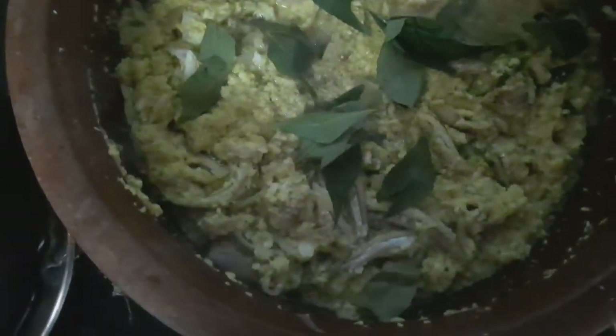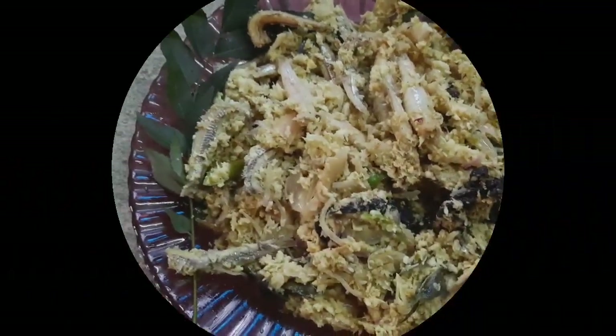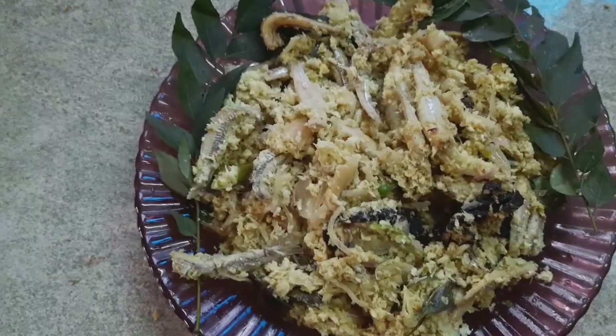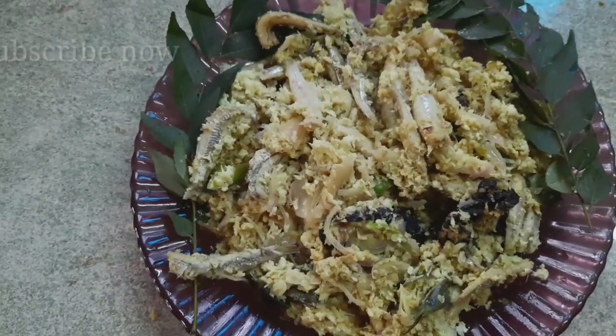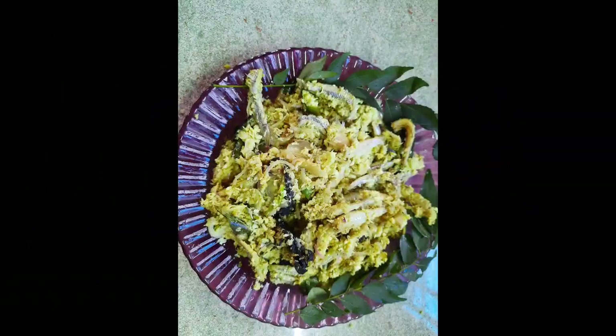This is the serving plate. Now we are ready. Please like, share, and subscribe. I'll see you next time.